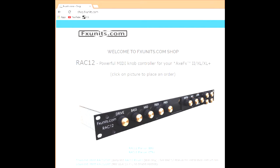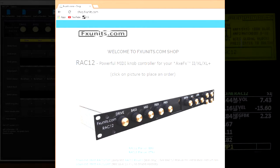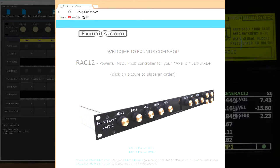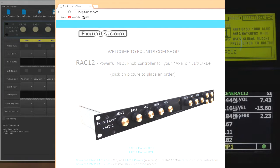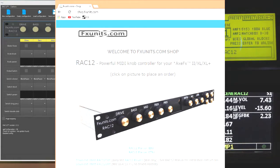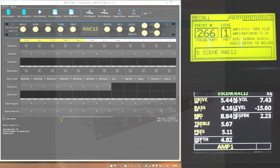Hi everybody, welcome - Rex Fernandez here. Today I'm giving you a tour of the FX Units Rack 12 device. This is a 19-inch rack hardware controller designed to control the Axe-Fx Mark II, Axe-Fx XL, XL Plus, etc. It offers more knobs and functions to control the unit rather than diving through menus. It's good in the studio but is probably more suited to live gig use.